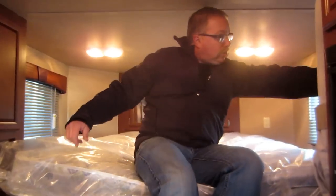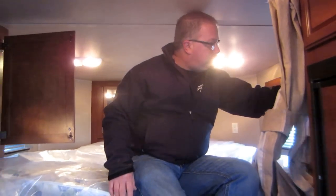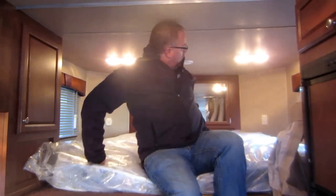The steps going up into the gooseneck are very easy to get up onto the bed. There are a couple of big shirt closets up here, one on each side, with hangers up top just like the others. Privacy curtains come across so you can crash and stay away from your guests up in the front. There's another big closet up in the front with mirrors. Lots of storage in this trailer — it's a great trailer and a great floor plan.